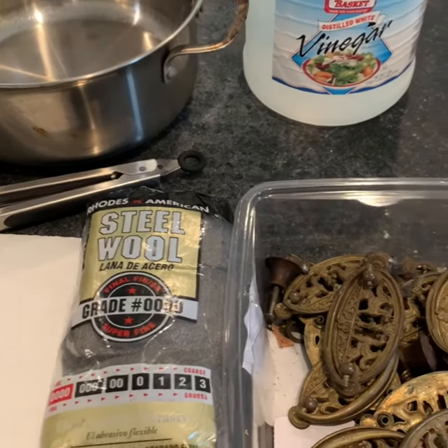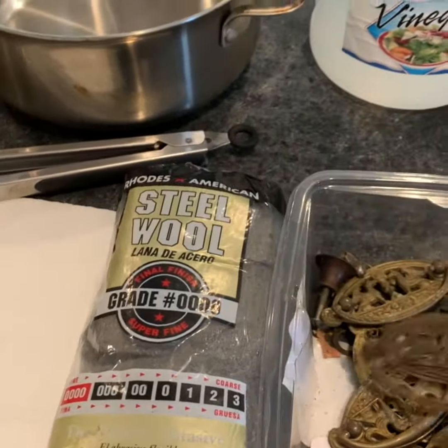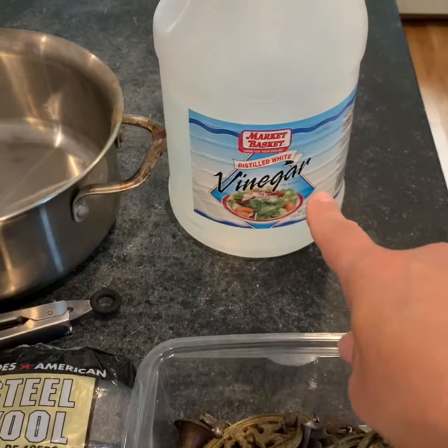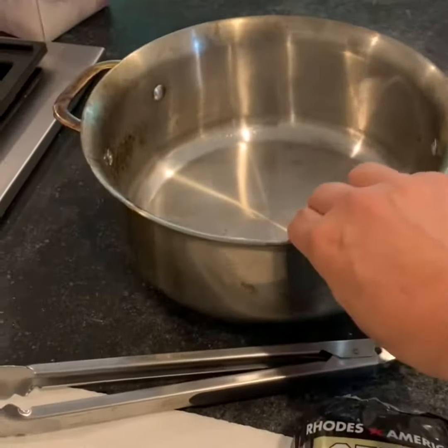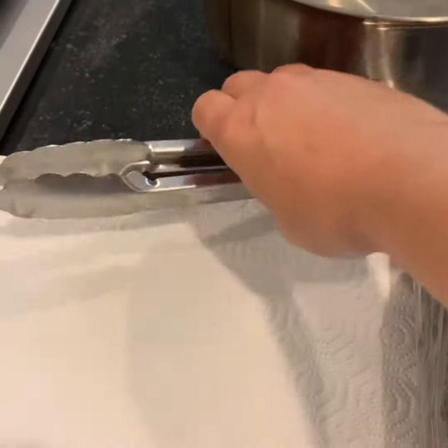Hi guys, in this video I'm going to show you how I clean up some old hardware. You're going to need a little bit of distilled vinegar, an old pot, some fine steel wool, and some tongs.